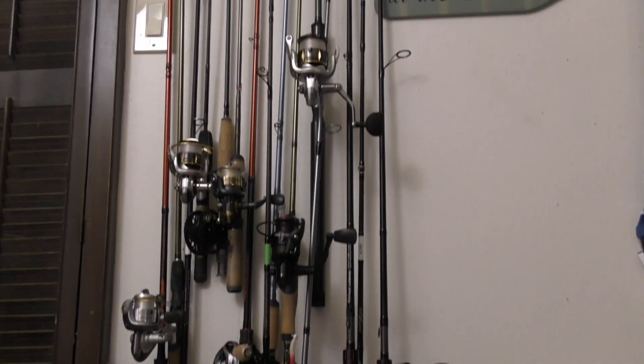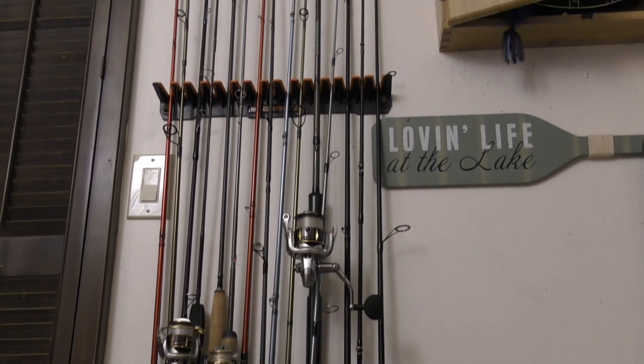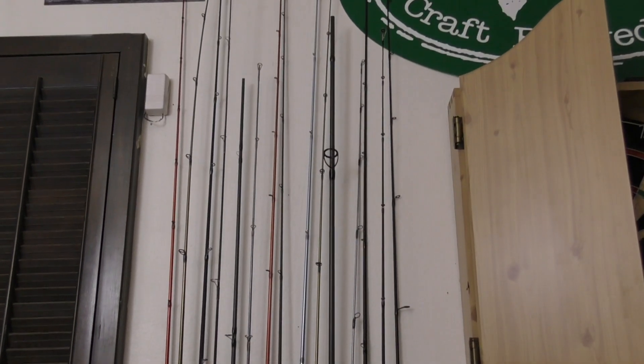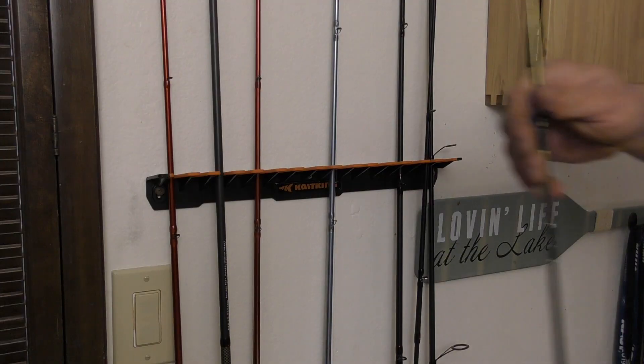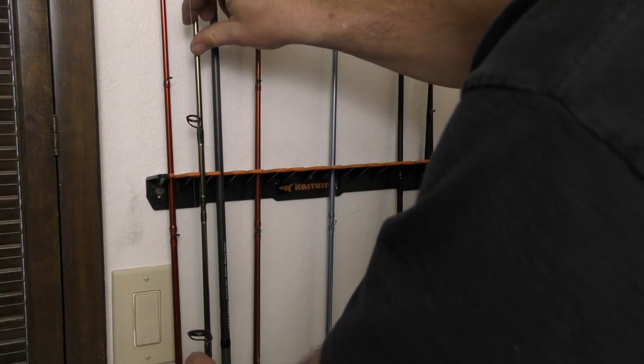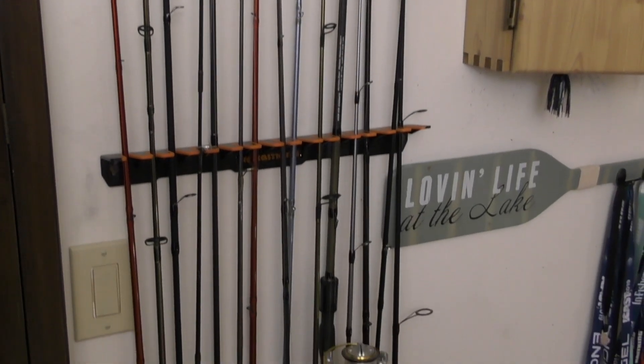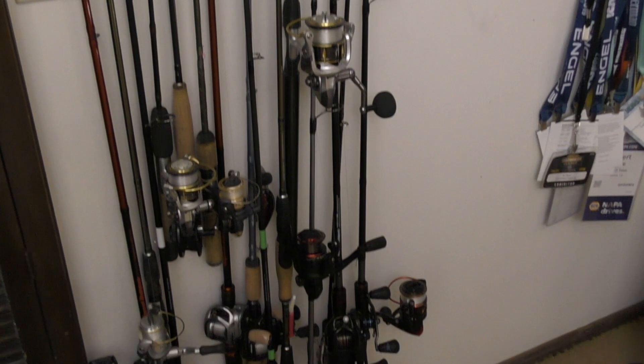This innovative fishing pole rack is simple and easy to use. Simply push the rod firmly into either the large or small V grooves until the polymer grip material grabs the rod. For additional stability, hang the rod with the thread-wrapped line guides just above the V groove.